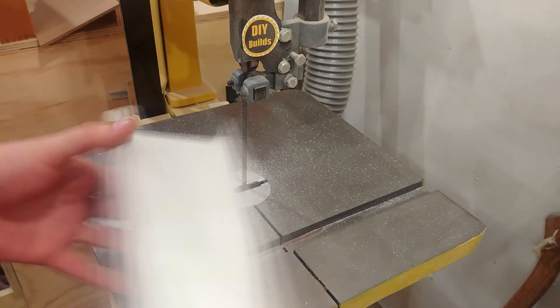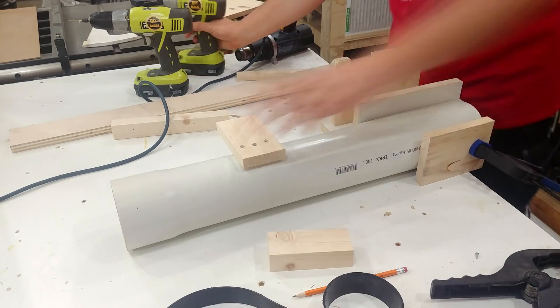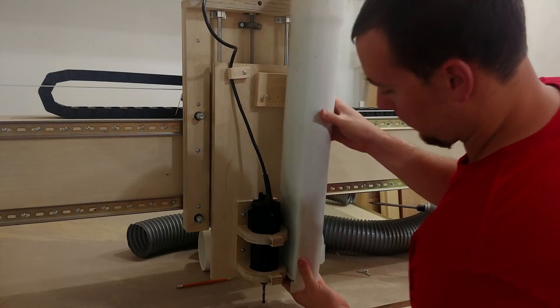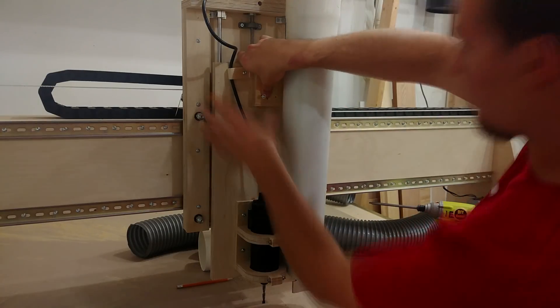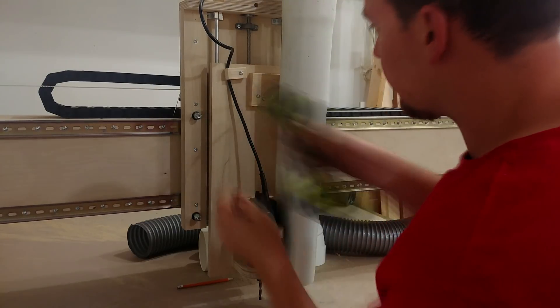In order to mount this PVC pipe to the z-axis, which slides up and down on the top, I'm going to be attaching a piece of wood with a couple of screws to the PVC pipe. Directly on the bottom, I'll simply go in from an angle and drive a screw through the PVC pipe into the z-axis.